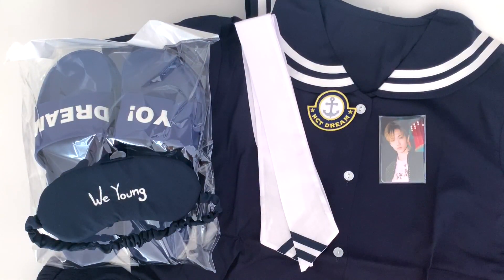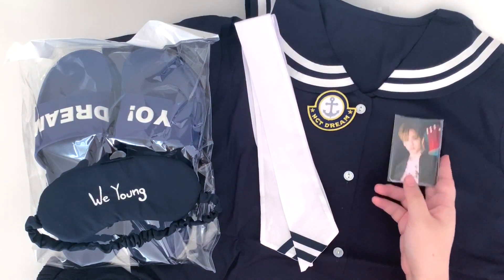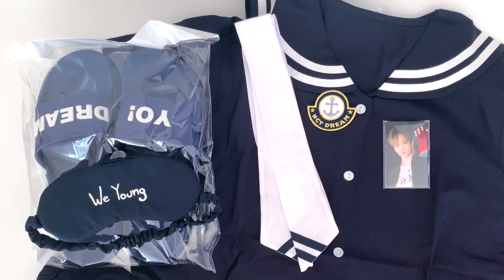That's everything that comes in the NCT Dream home kit. Honestly, I don't think this is worth the price that you have to pay to get the kit. But obviously, if you collect photo cards or anything, I guess it would be worth it to buy and separate the cost of the photo cards. My friend and I actually bought this because she thought the pajamas were cute and I wanted the slippers, so we did sell off the photo cards already ahead of time. That's all for this unboxing — thanks for watching and I hope you enjoyed.